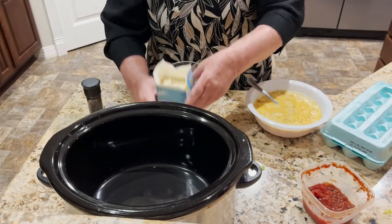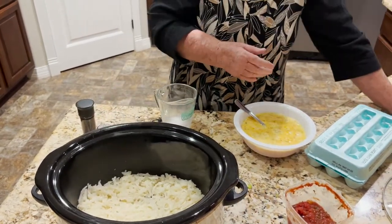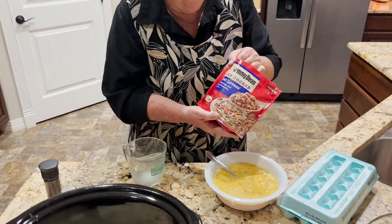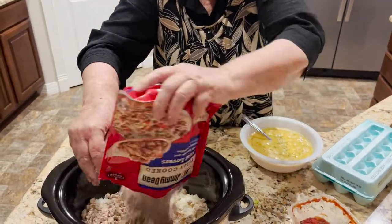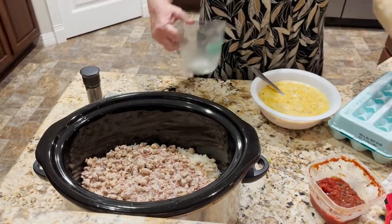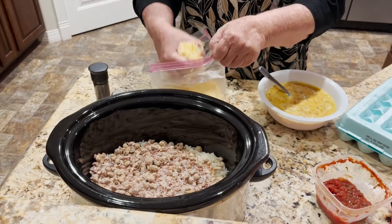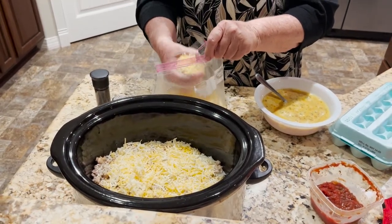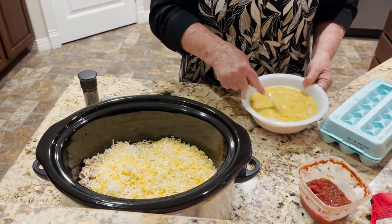Here's the hash browns — they're rehydrated and they're going to go in there. Because this was not planned for, I just grabbed some Jimmy Dean already fully cooked sausage out of the freezer and I will put that in. We love cheese, so I'm going to put two large handfuls. You put in whatever, or leave it out — whatever breakfast meat you want. It can be ham, it can be bacon, or you could make it meatless if you want.